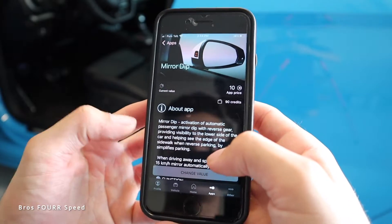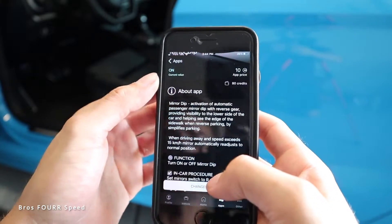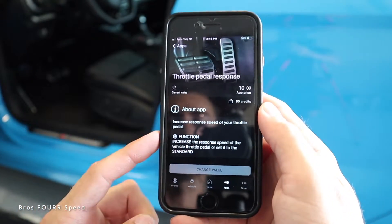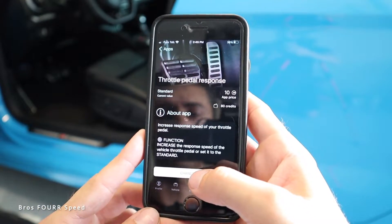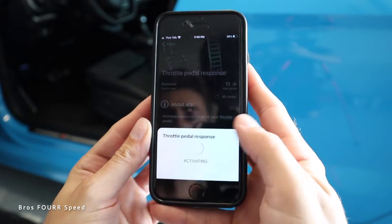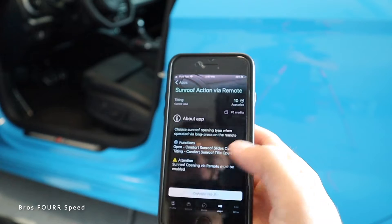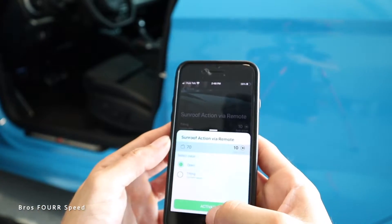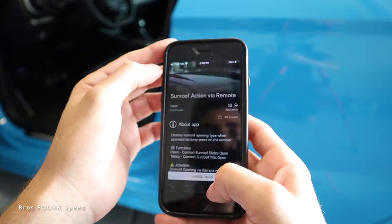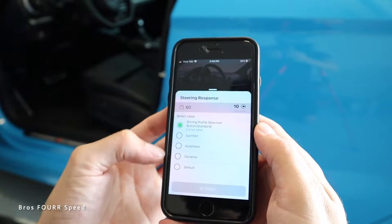Mirror dip is an option — I'll turn that on since these mirrors are kind of small. There are also DRL settings and a throttle pedal response option, which is super cool. The car is a little laggy so I'm going to switch it to responsive mode and test drive in a bit to see how it changes. For sunroof action via remote, mine currently opens to a tilt — I'm going to change it to fully open so all my windows and the entire roof pop open with the remote.